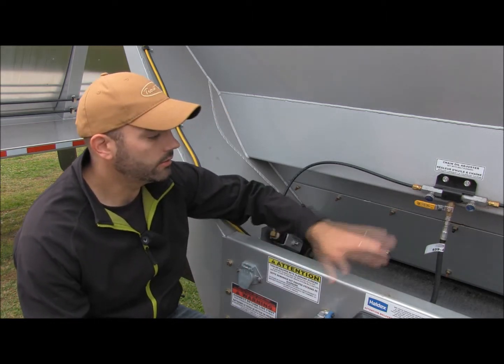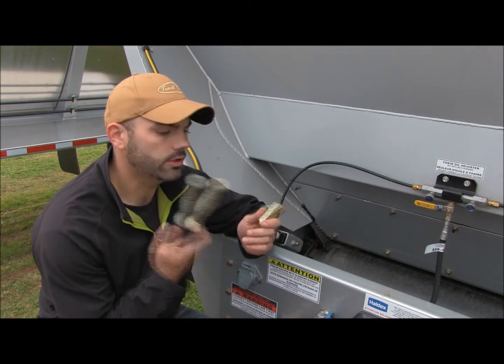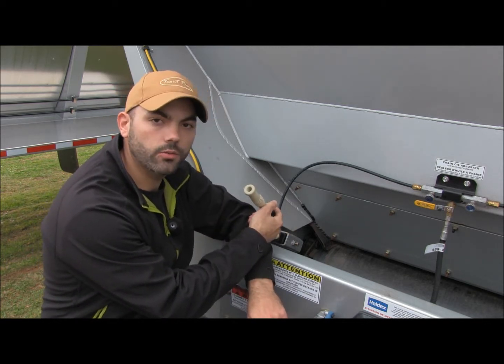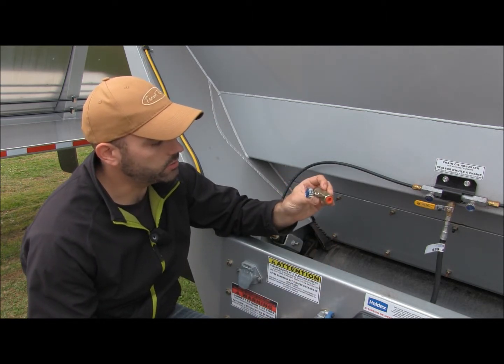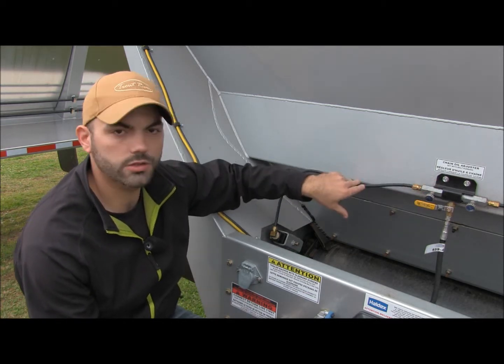It's pretty simple. Other than your ball valve, there's only two components in the system. Your oil brush — pretty simple, tapped out to take the brass, goes down in the tube, goes in contact with your chain. Throttle valve, pretty simple as well — just adjusts the flow of oil that comes out of your line that goes down to your brush.